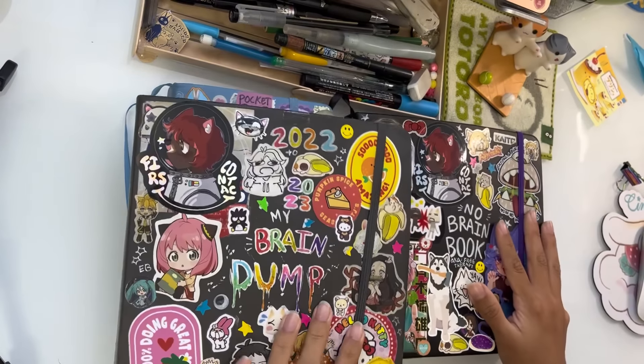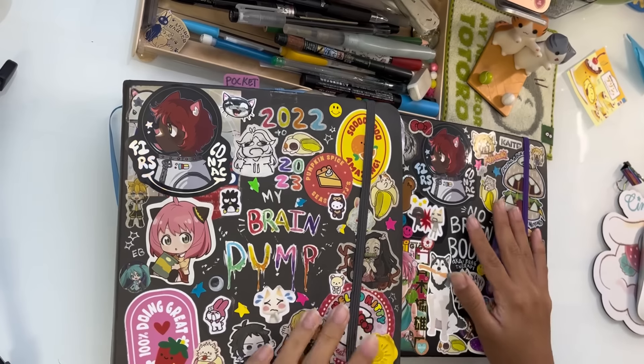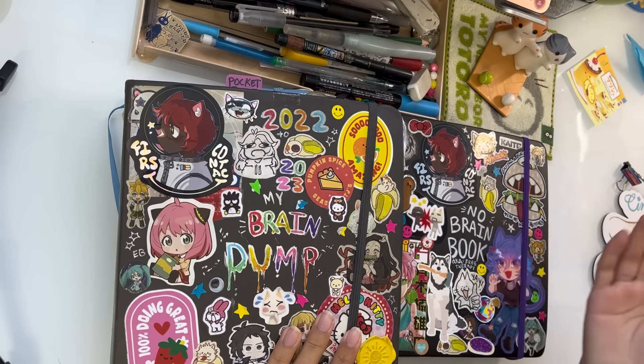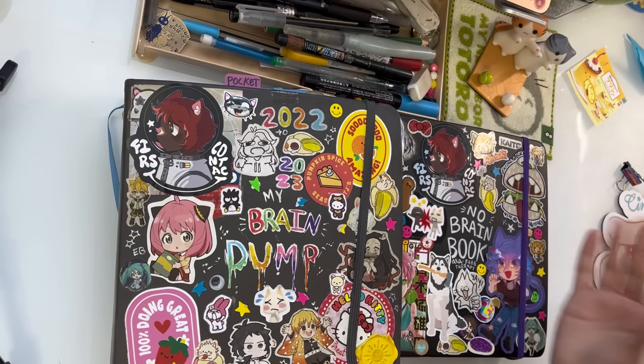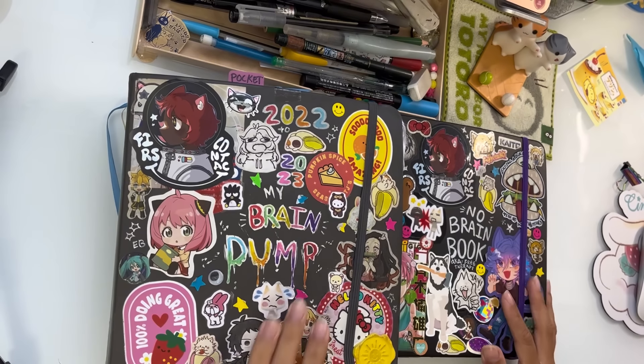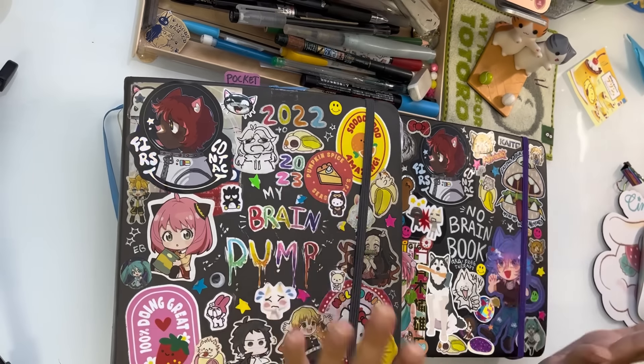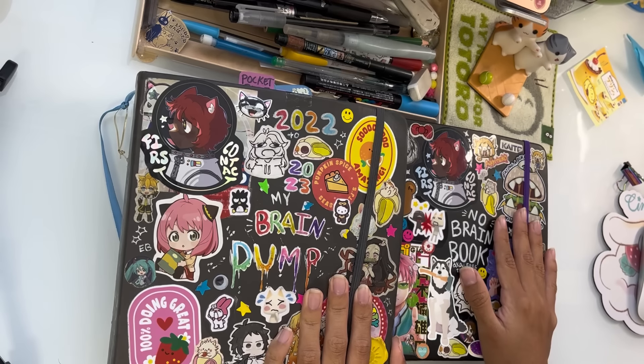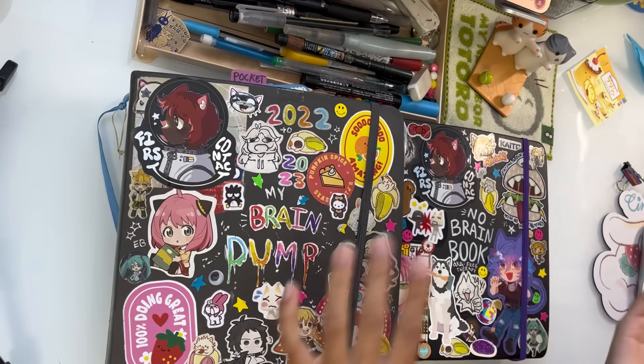This is not like a solid tutorial on how to make your spreads perfect or anything, but this is more like tips and tricks to do when you're bored or when you don't know what to do with your sketchbook and you feel like it needs a little something-something. As I talk about my sketchbook tips, I will also be doing a sketchbook spread in the background.